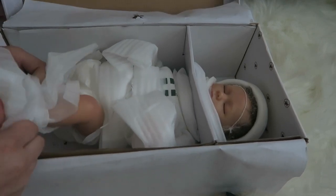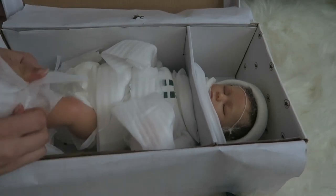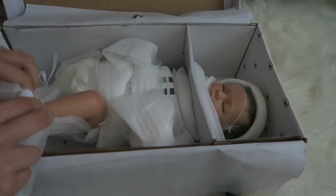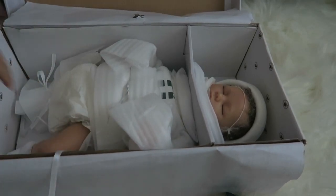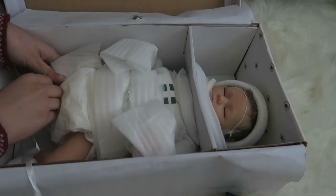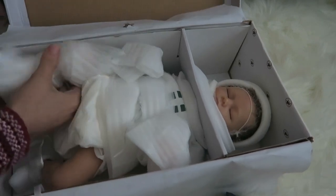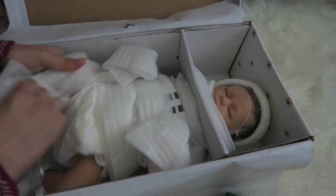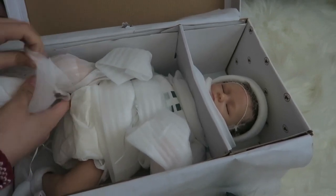I thought I untied this. Okay, I almost got it. Alright, there's one leg. I want to do this without scissors because I don't want to accidentally damage her, but there's tape on these which is why they're hard to get off.